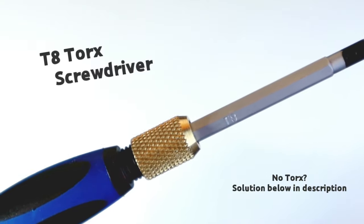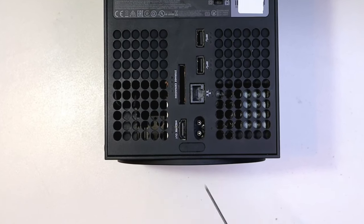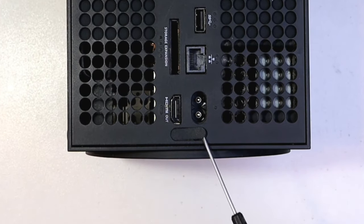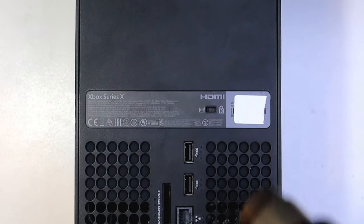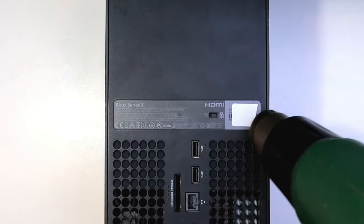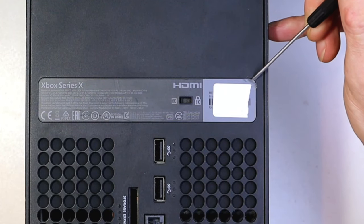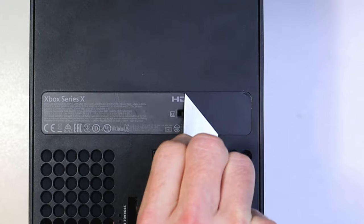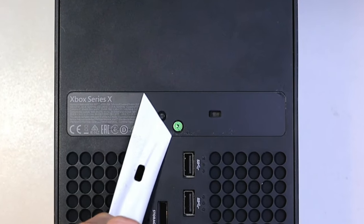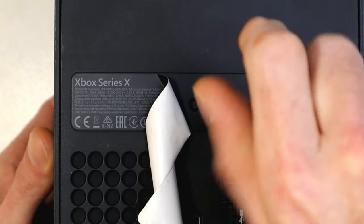Then we've got the heat gun or hairdryer — that one's probably optional as well, but it does make your life easier when preheating this little part. Grab your flat blade screwdriver to get that off, then the T8 Torx screwdriver, and out comes your first screw. With this sticker, give it a really good heat first — not too crazy though, because you'll melt the back plastic. Then use the flat blade screwdriver to get a start on this. If you don't care about the sticker you don't have to take this much care. Now remove the second screw — there's not many in here, so take note of these.